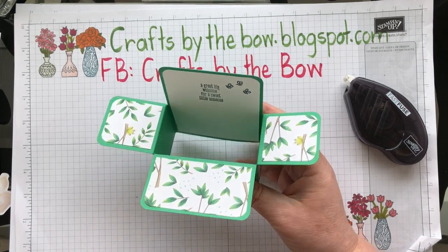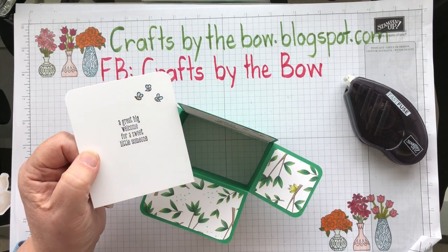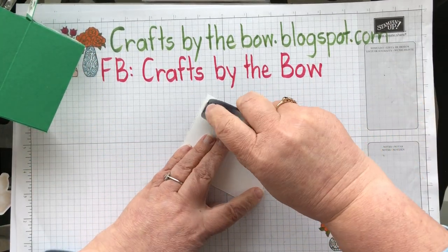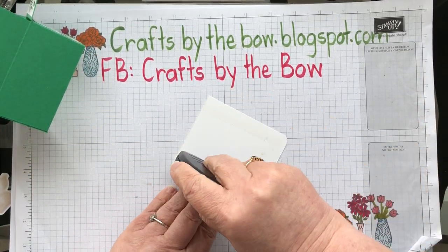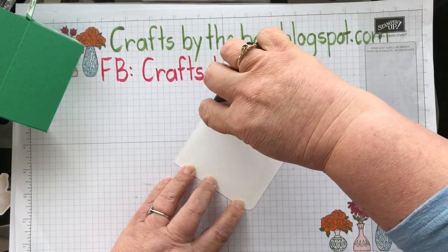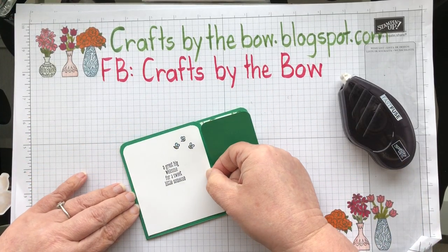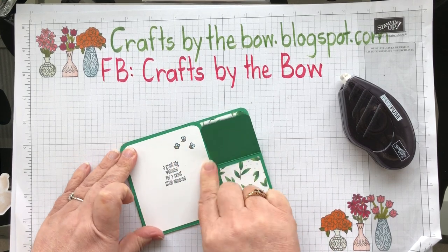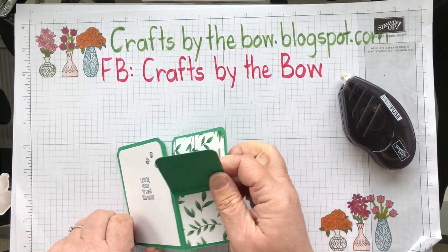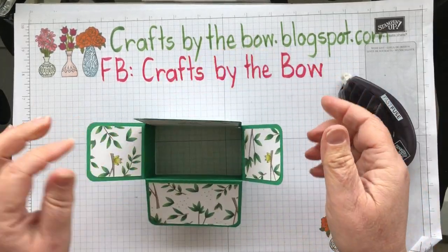I've done the same for the back — stamped the same greeting, 'a great big welcome for a sweet little someone,' and the bees again. I've coloured them in with my blends, using light Balmy Blue for their wings and then I think it was dark Daffodil Delight for their tummies. I also used my corner rounder for the tops just so that it matched the corners on the flaps.